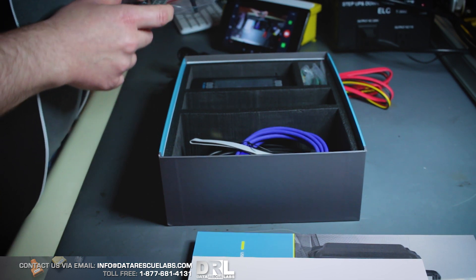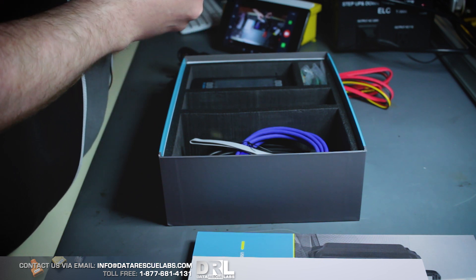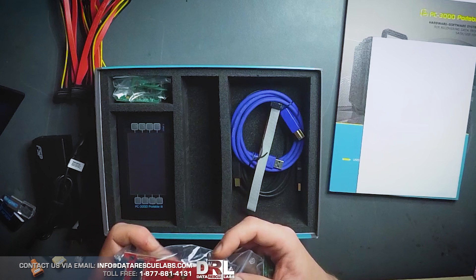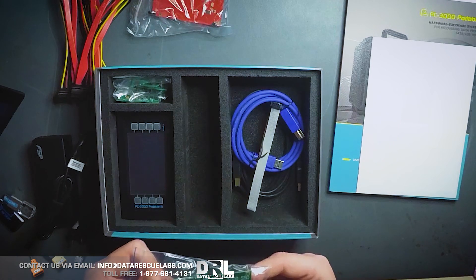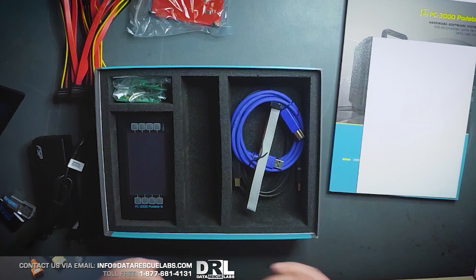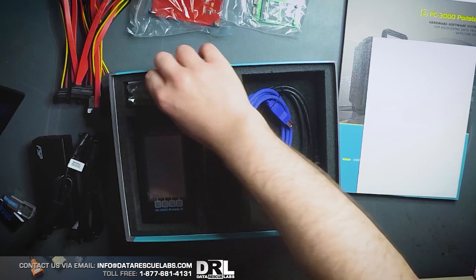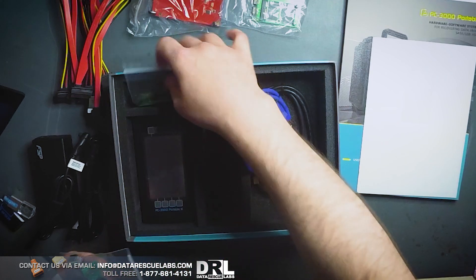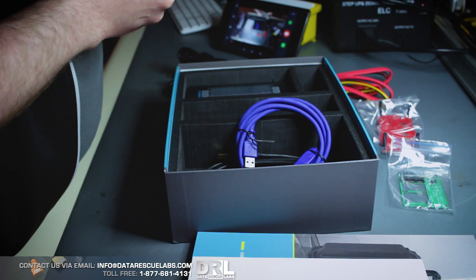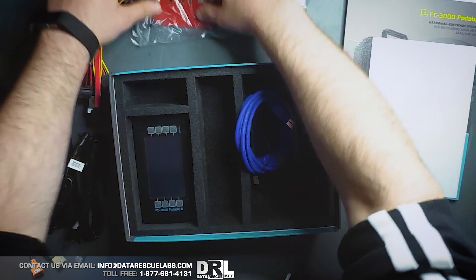We already have a data recovery tool from DeepSpar that can handle NVMe drives. Unfortunately, that tool is pretty limited in what it can do, so I'm glad we got this tool with the addition of NVMe support. NVMe drives are pretty difficult to recover from, but it's good to have. We also have terminal cables to access the terminal on the hard drive. We have a bunch of these from three different units, so it doesn't hurt to have more. They do break sometimes after prolonged use.